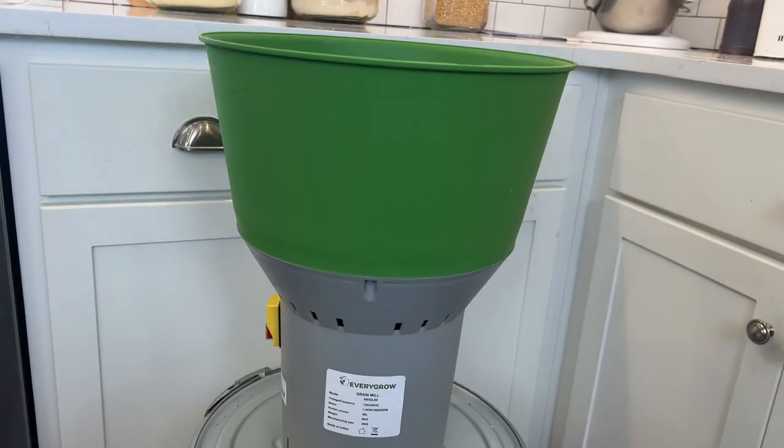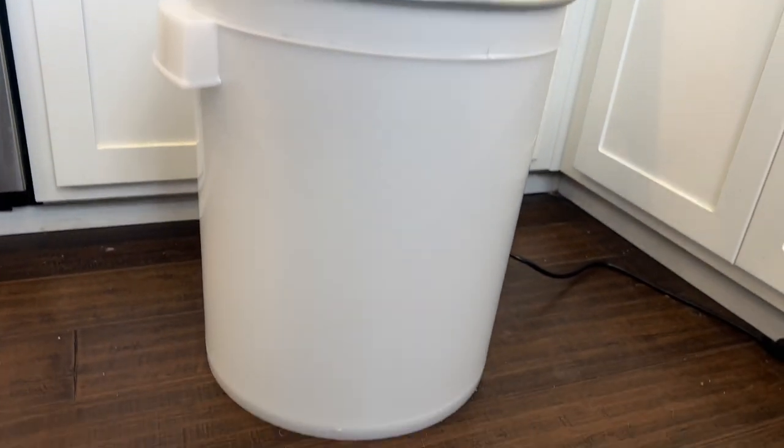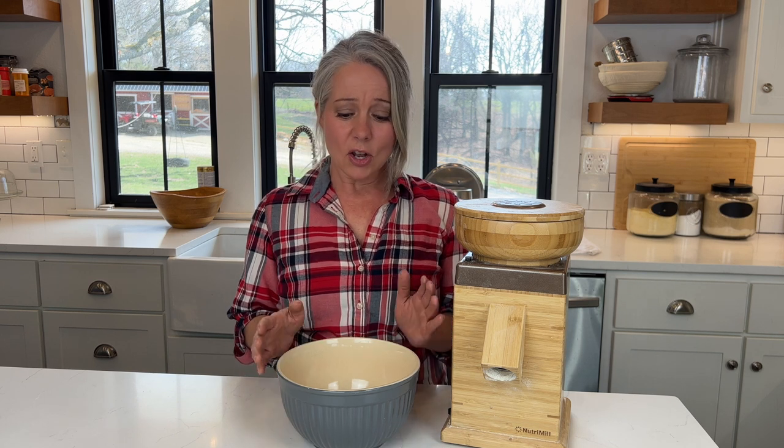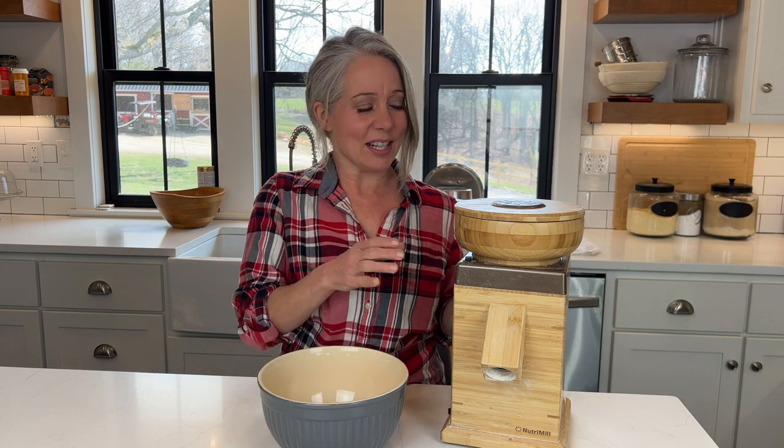We will also be looking at a grain mill I received from the EveryGrow company. That mill can be used as an animal feed mill and also to grind large quantities of flour. I wanted to compare the consistency of the grind — my Nutrimill Harvest is stone-ground, and the EveryGrow grain mill is a traditional metal grinder. Let's go ahead and start grinding.